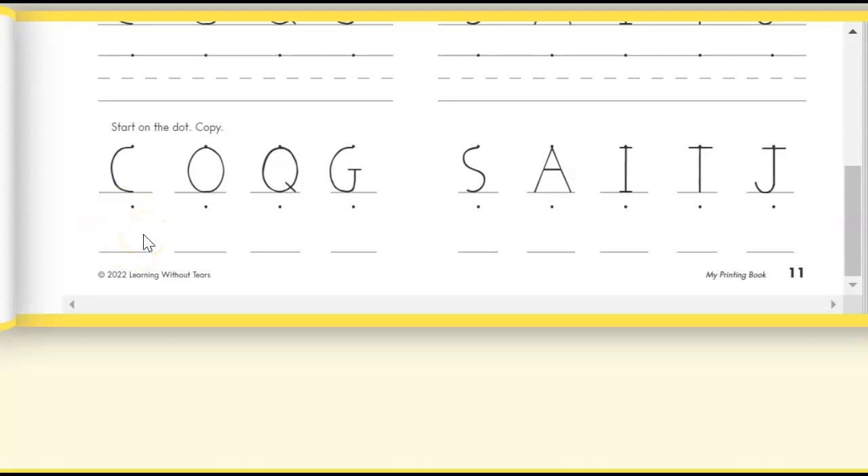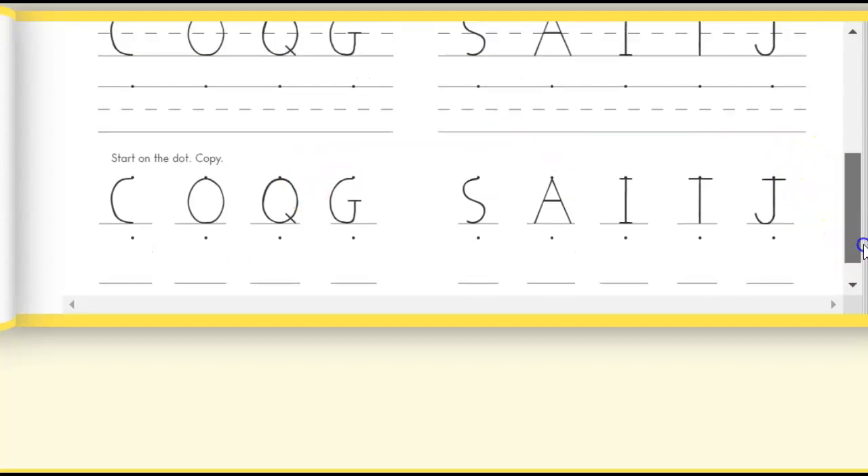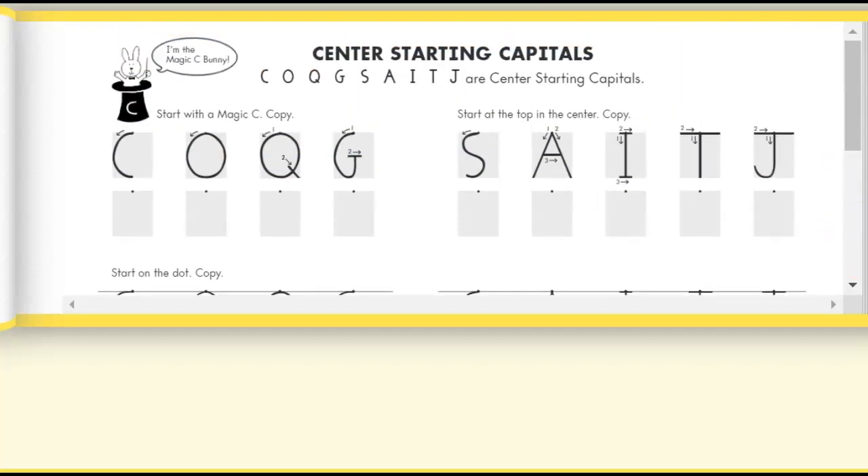You are going to finish this page. When you are done with page 11, have your adult learner check your work and make sure it is your best handwriting before you send it in to Mrs. Pluta. Your adult learner will take a picture of page 11 and submit it for a grade.